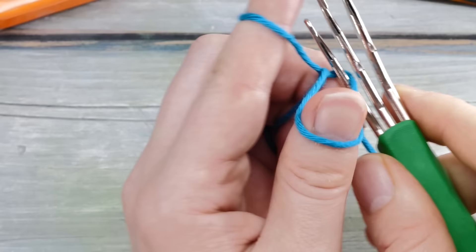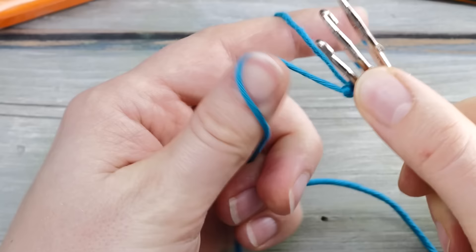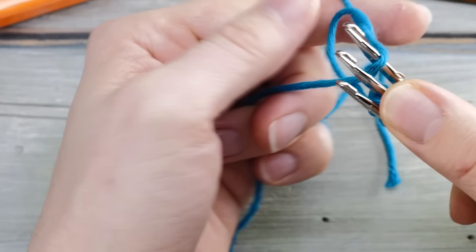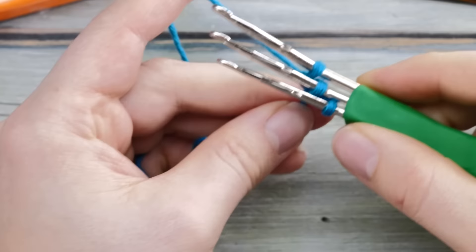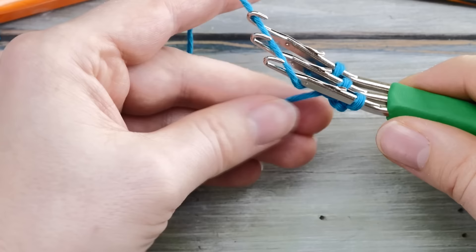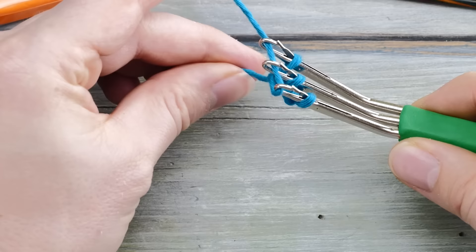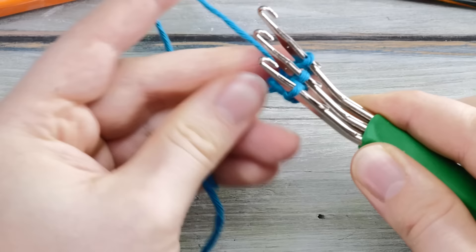First I probably need to cast on stitches, so let's do a long tail cast on. It's kind of fiddly but it works. So we have three stitches on our hooks — or whatever you call them — and now we can start knitting the i-cord. I'm going to wrap the yarn here around the hook and pull on the tail. As you can see these little levers here are closing, and then I can pull it off. This is actually working well — I kind of doubted it.